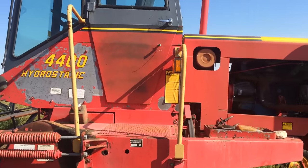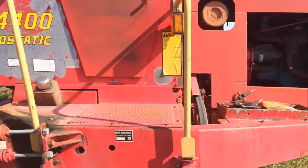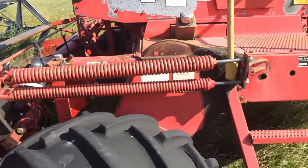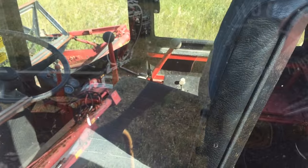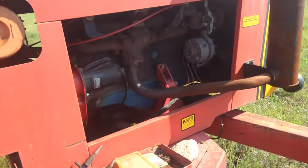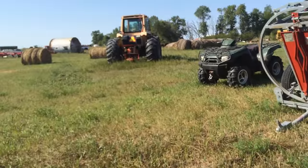Here's our Versatile 4400. There's another swather sitting behind me - I think it's another 4400 or a 4000. The only difference is it's cabless and it's just one-wheel steer in the back. This thing I don't think has run in two years now because I haven't had much use for swathers. I got a bunch of pictures of this. I think one of these swathers has a gas engine - I don't know if it's this one or the other one.